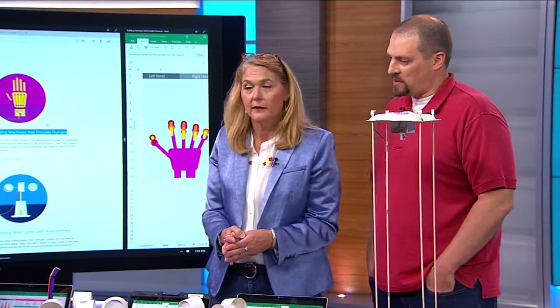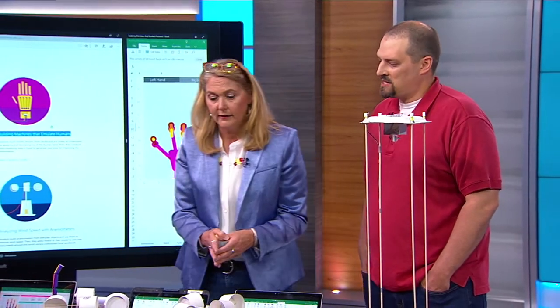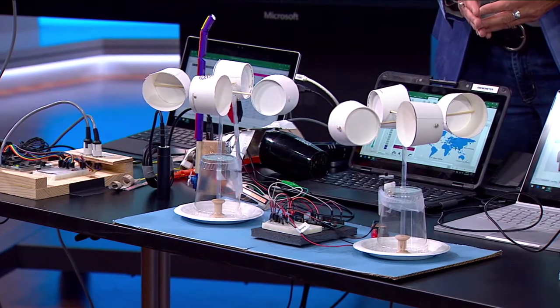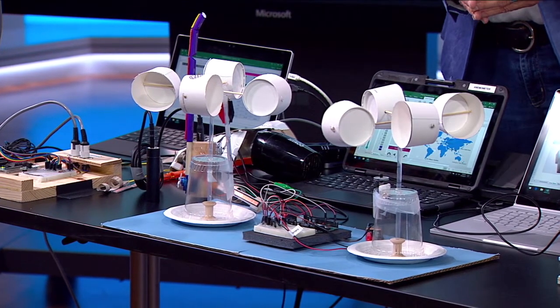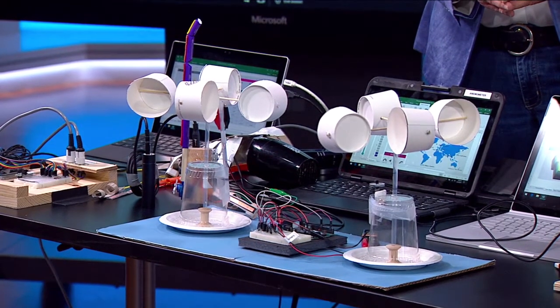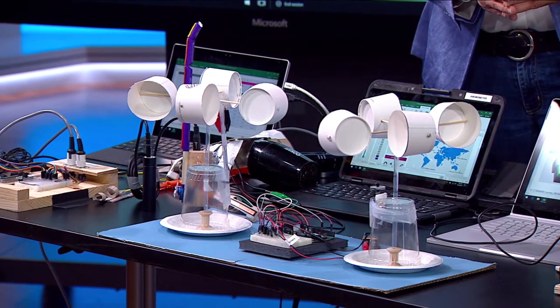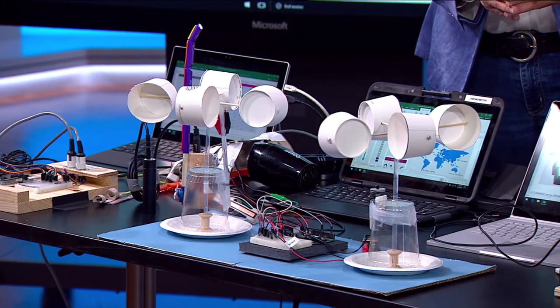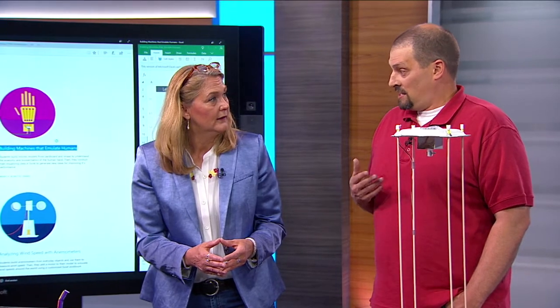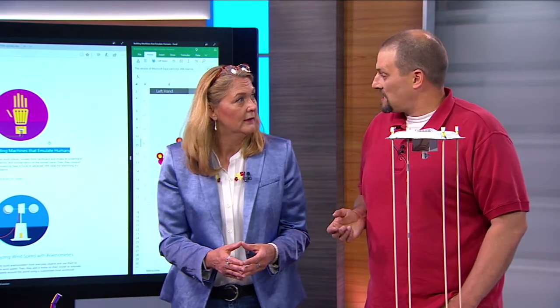In this project, students build an anemometer from everyday materials — paper cups, a plastic cup, and a wooden spool. It measures wind speed, so students are actually building their own data collection instrument that can then be visualized live on Excel. That's the neat thing about these projects: live data visualization. Typically you don't really think of Excel in terms of live data, but that's really where the sweet spot is in education.